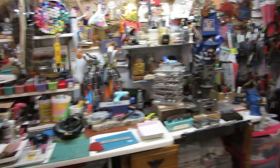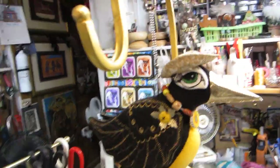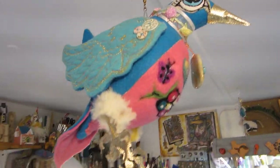Here's a picture over here of one of my little original birds that I did, and then here is one up here of the very first bird that I did.